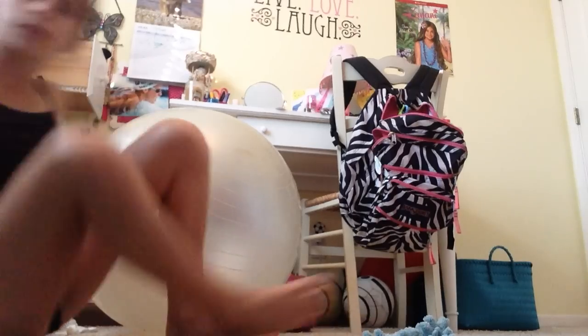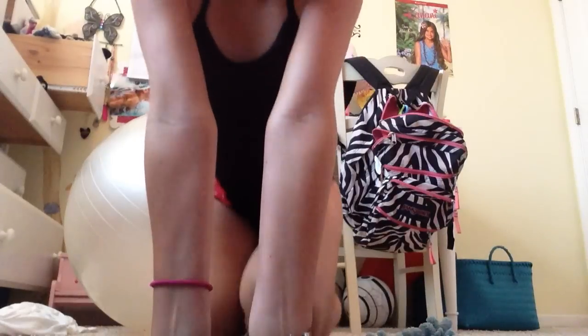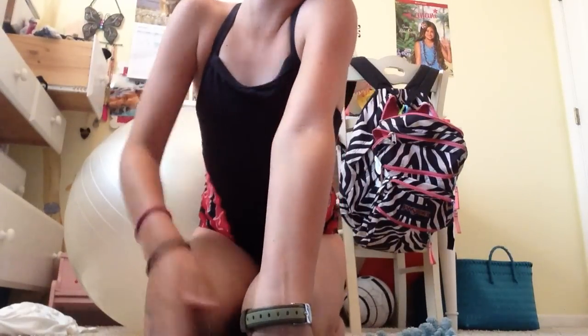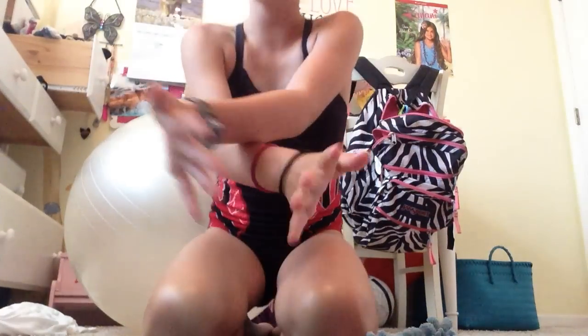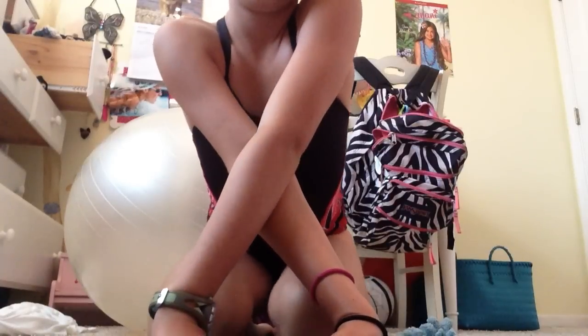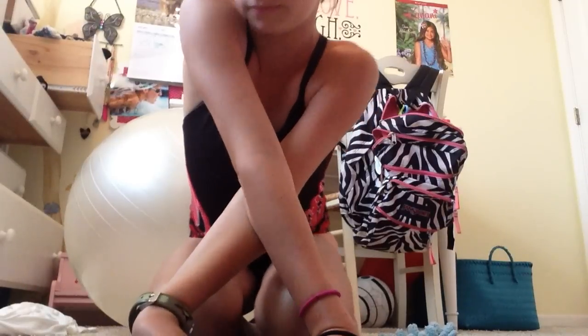And then you're going to stretch out your wrists — go on your knees and put your arms back. This is a really good stretch because you can really feel it right here. Then flip them over, and you'll feel it on the other side. Then take your hands, twist them, twist them, twist them, flip. And just shake them out.